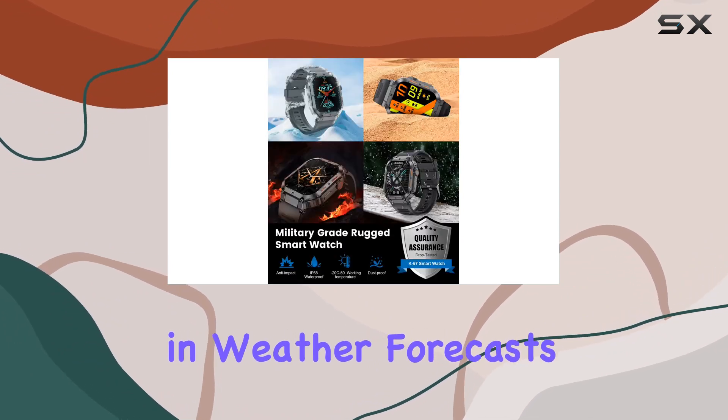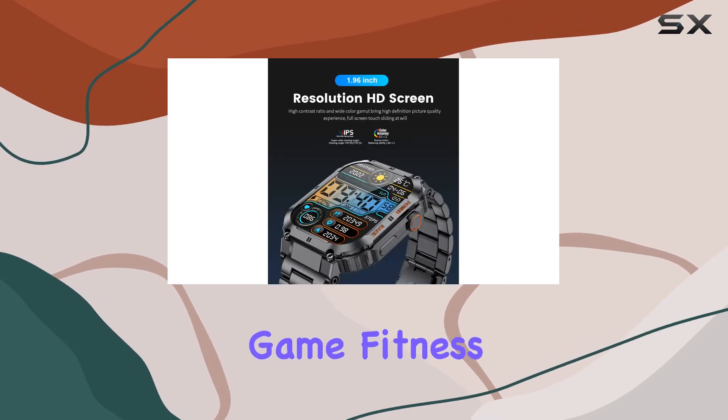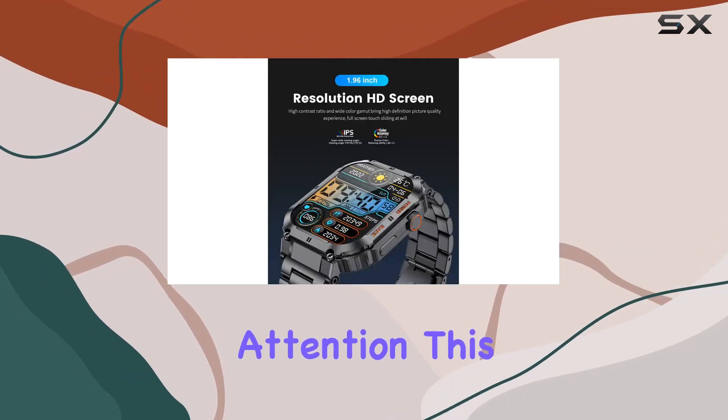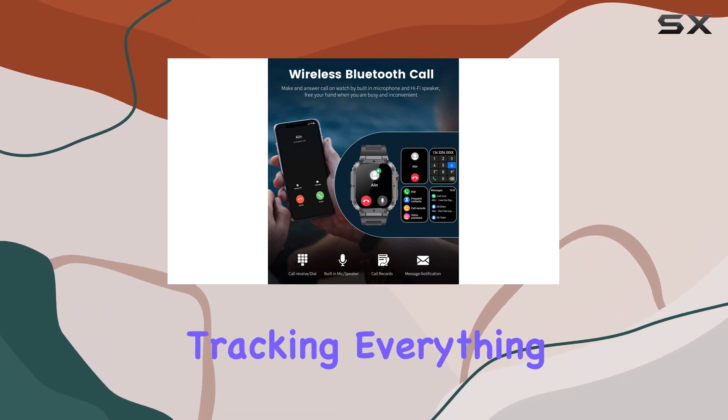The watch also includes weather forecasts, alarms, sedentary reminders, and water reminders to keep you on top of your game. Fitness fanatics, pay attention — this smart watch comes with a whopping 24 sports modes tracking everything from walking to football.